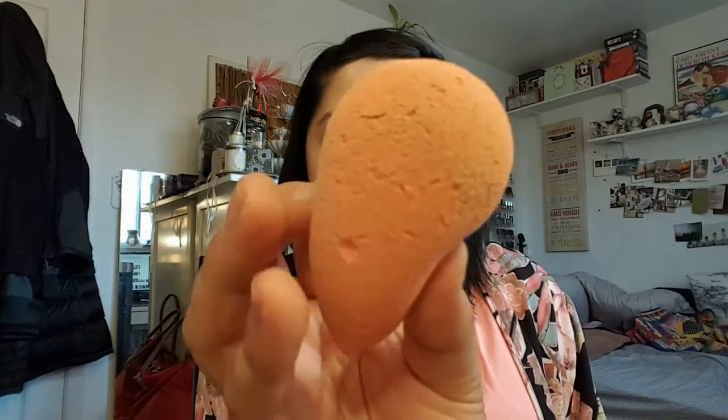I'm using my Beauty Blender, which I'm kind of embarrassed to show you, but it looks like this. I just don't have the heart to get rid of it because it still works pretty well. I'll stop using it when it's not performing the same way. I definitely got my money's worth out of this Beauty Blender because I've used it for so long.